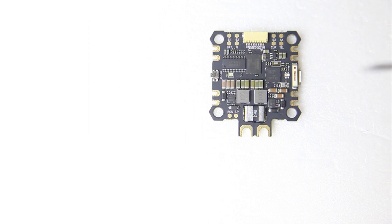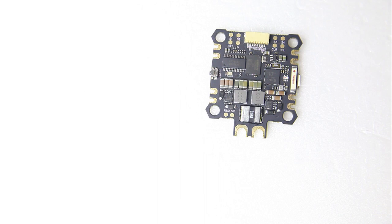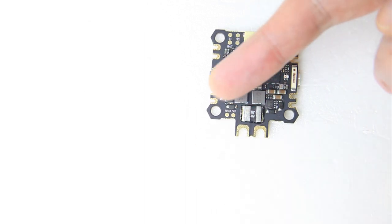Over here there's a shunt resistor, which means this PDB has a current sensor. And these two coils are BECs — they give this PDB a 5-volt output and a 9-volt output. That means there is no 3.3-volt output, so if you want to run Spektrum receivers, the F4 version of this flight controller does have 3.3V. There's a link to the F4 version in the description.